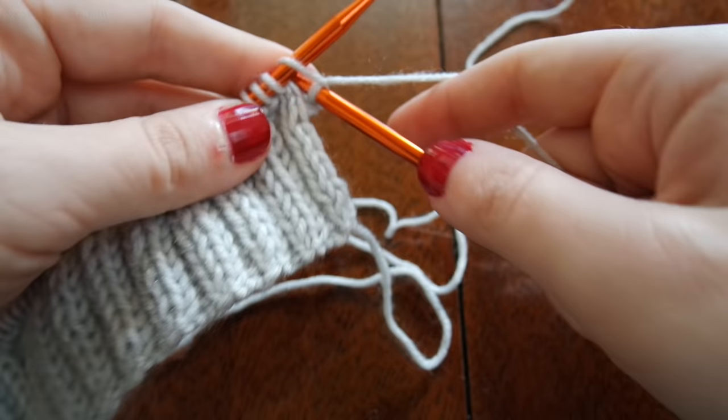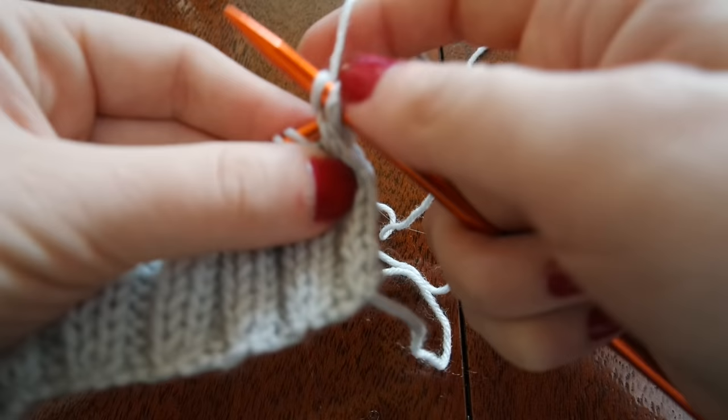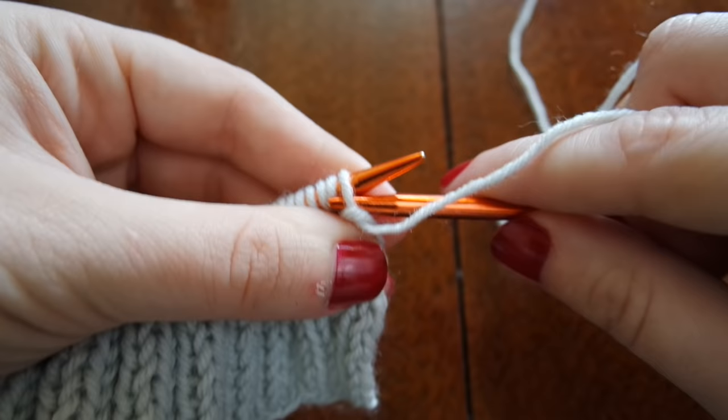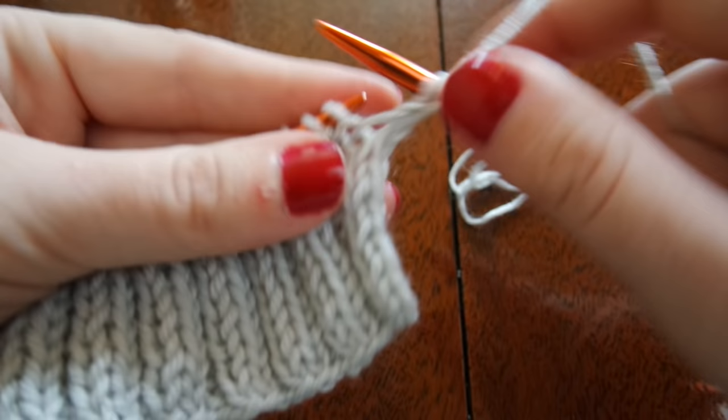For this next row, I'm going to set everything up by working a row of knit stitches the entire way. For the next row, I'm going to purl and I'm going to do this on every wrong side row, or what will end up being the inside of the mitten. Now it's time for the fun stuff.